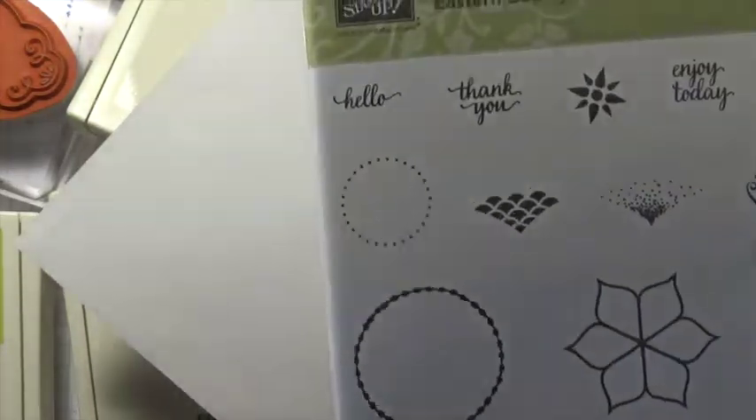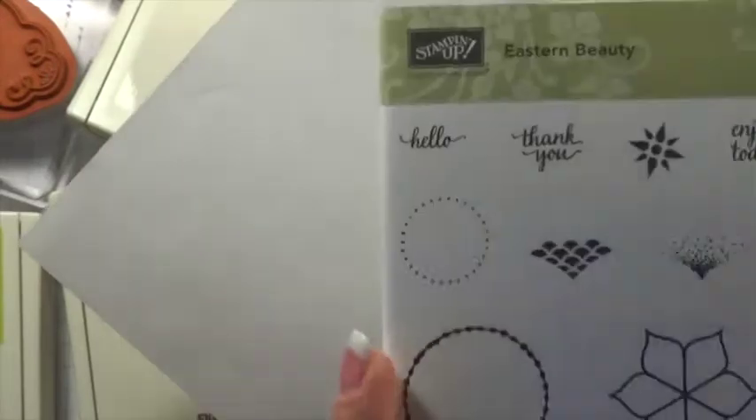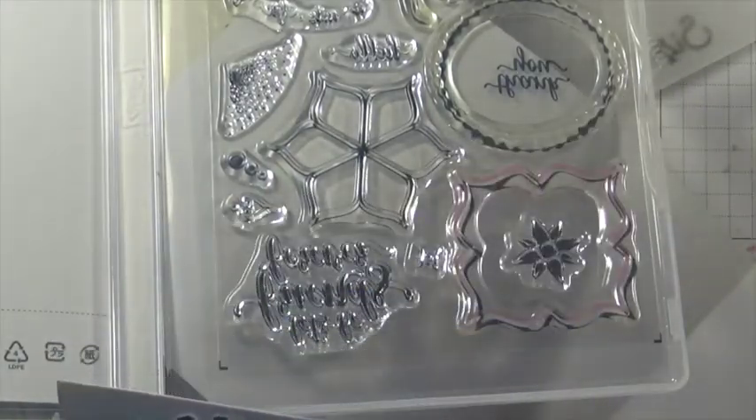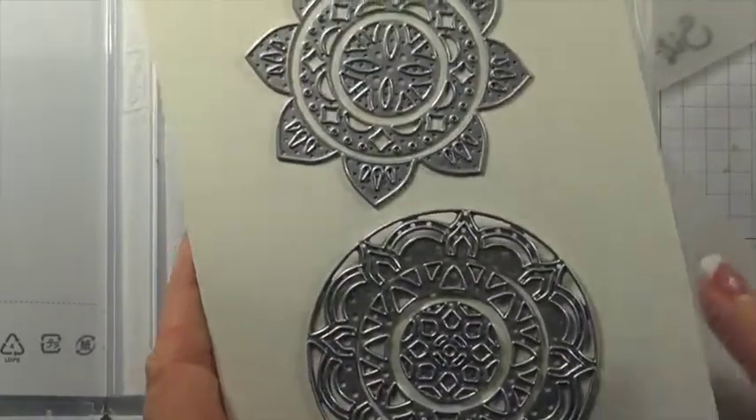Stampin' Up is really good about letting you know the size of the images. It says the images are at 70%, so you know right off the bat that they're going to be a little bit bigger than that. Everything coordinates together just to make beautiful, beautiful images.